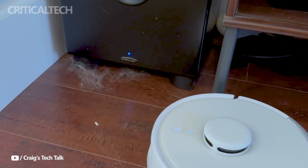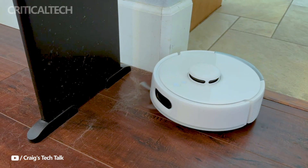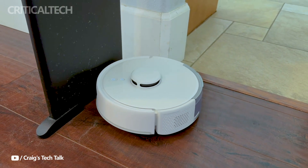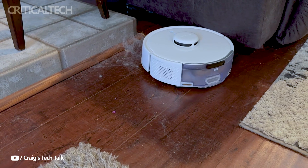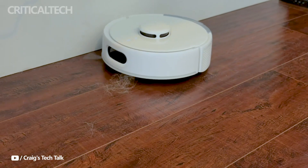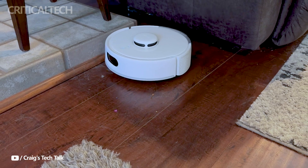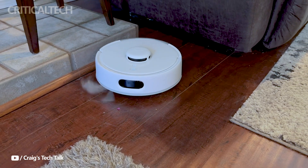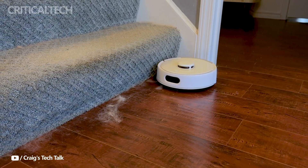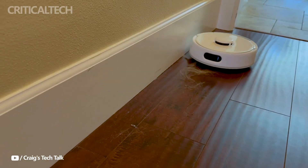The SwitchBot K10 Plus Pro sets a new standard for compact robotic vacuums. This combination of powerful suction, advanced navigation, smart home compatibility, and user-friendly features makes it a formidable contender in the market. While its small dimension is a significant selling point, it's the thoughtful design and robust performance that truly make the K10 Plus Pro stand out. Whether you have a pet-filled home or just want a vacuum that can reach those tricky spots, the K10 Plus Pro is worth considering.